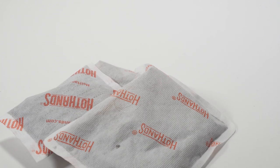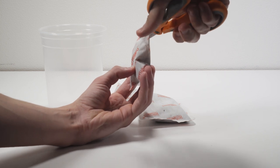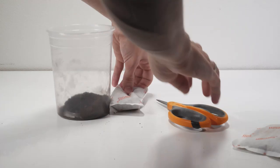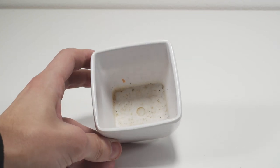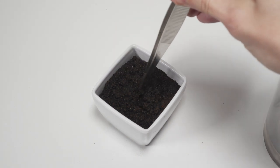Next up is hot hands. I got kind of sick — really bad earaches and my throat was swollen — so I was using hot hands to heat up my body. As I was shaking them around, I got curious what was inside, so I decided to chop them open. It kind of looks like dirt, so I thought, why not try to grow some seeds in whatever this stuff is? I cut all of them open, emptied them into a container, chose a pot that would hold water, and I'm going to try radish seeds for this experiment since they sprout so quickly.